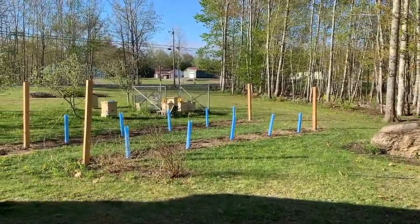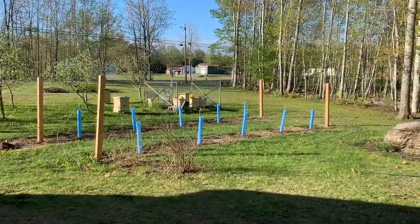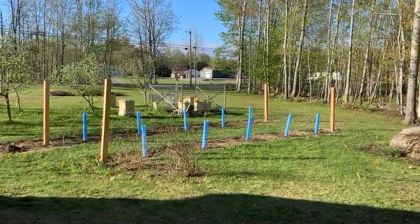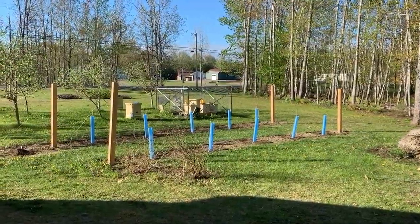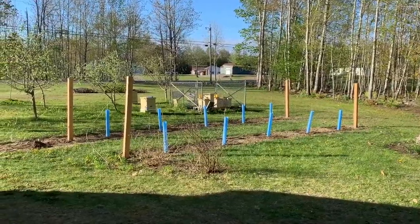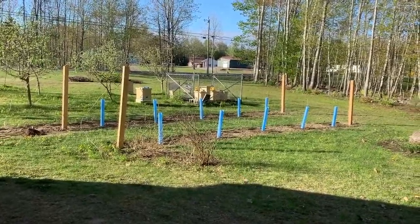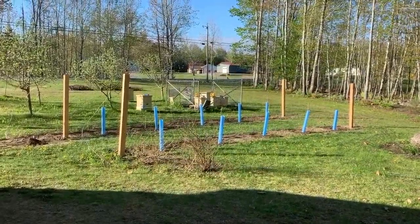For anyone wondering what all those blue things are — the blue tubes — those are my grow tubes for my grapevines. I've got a couple of different types of grapes: Frontenac Gris is on the far side, and the one closest is Itasca. Those are a couple of white wine grapes we're experimenting with this year.